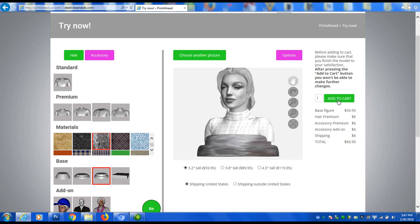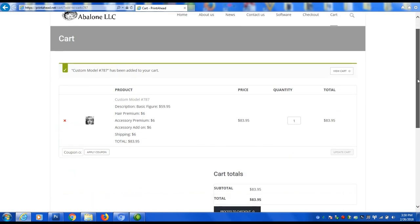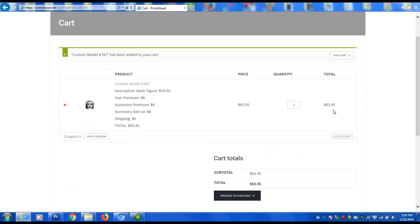If you are happy with the 3D preview, you'll be able to place your order for it. If not, repeat the process with a different photo. Good luck with your Printahead project.